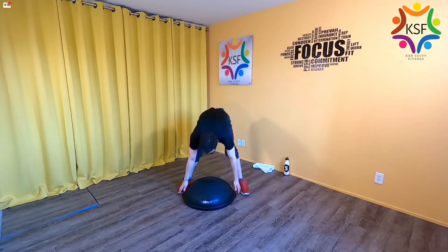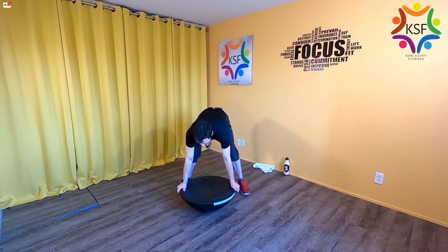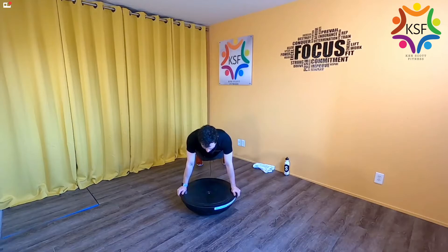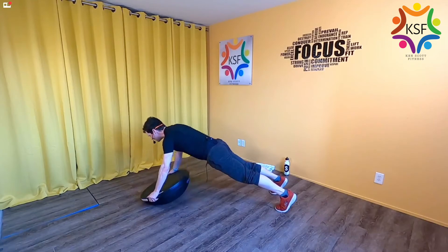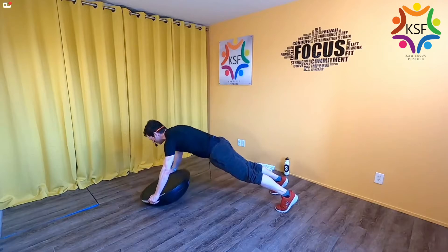Moving on — flip the dome over, dome side down. Hands go right where the handles are and go into a plank position. Hold. Long thigh bones — no piking in the hips, shoulders pushing into the dome. From here, tip the BOSU up and then down, up and then down. You're going north and south. Keep those thigh bones reaching.